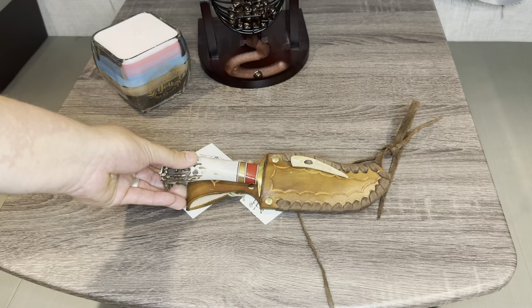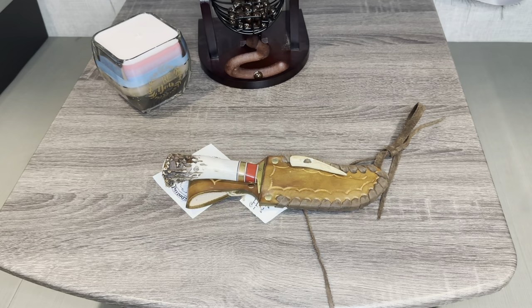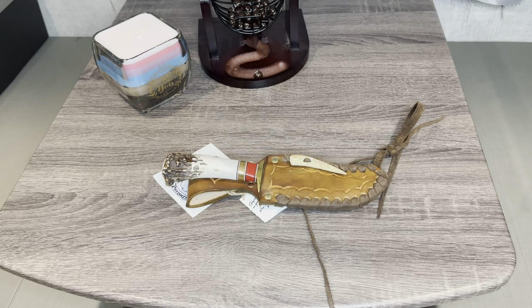These knives are not cheap. And if it's something that you guys would like to do, please let me know. I got this in a trade — I traded with AK Grizz. Guys, be sure to check out his website.